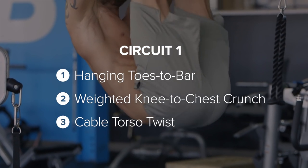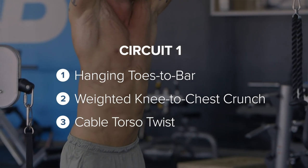So first circuit, we've got three exercises, ten reps of everything, and then we're going to rest one minute. Do this circuit three times before you move on to the second one.